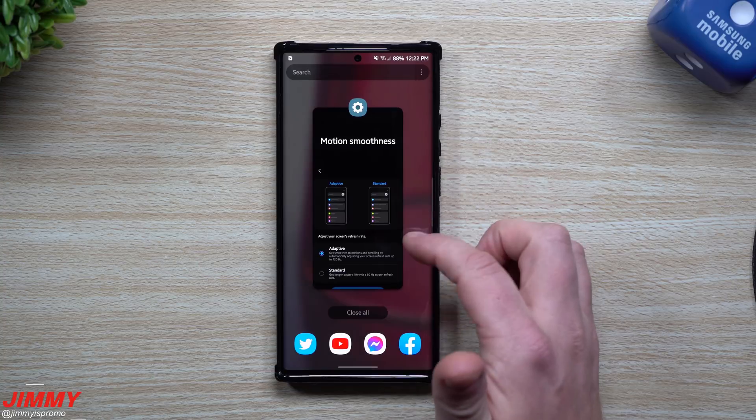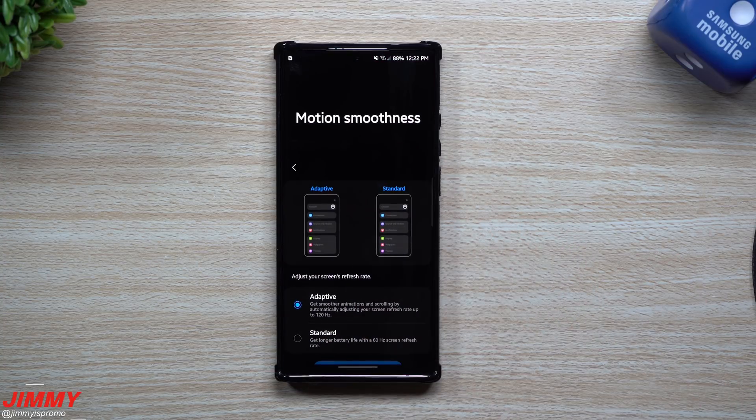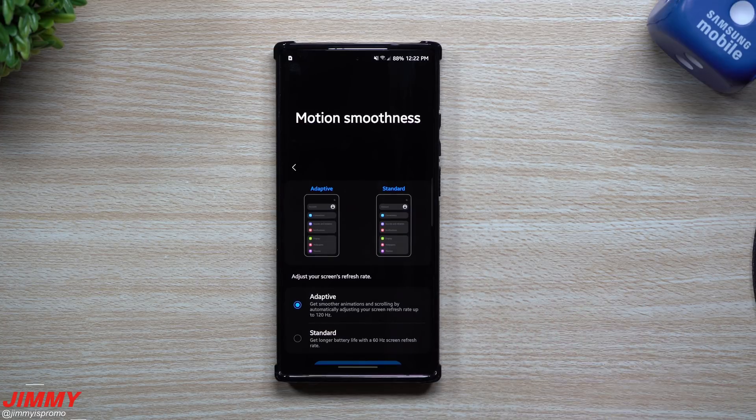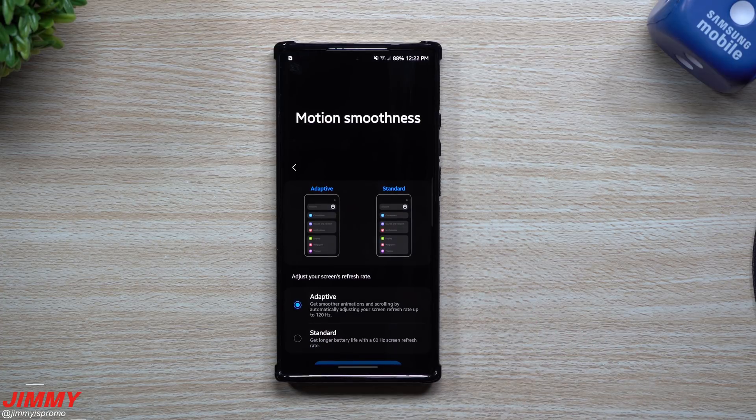I want to give a big shout out to Leon for giving me the details to make this work. I've been asked multiple times lately if you can have the 120Hz adaptive refresh rate with power saving mode inside Samsung One UI 3.0, and this is how you get it done. If you're new to Jamea's Promo and you appreciate these tips, tricks, tutorials, and the latest info on your Samsung Galaxy devices, don't forget to hit that subscribe button.